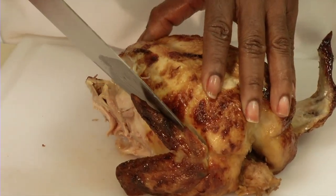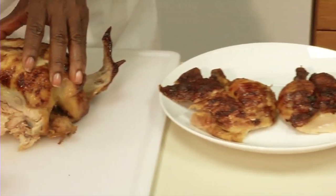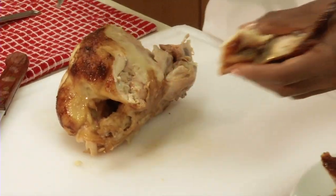Do the same thing for the wings. Guide the knife along the side of the body by the wing, finding the place where the bones meet and separate the joint. Using kitchen shears can also help separate the joint.